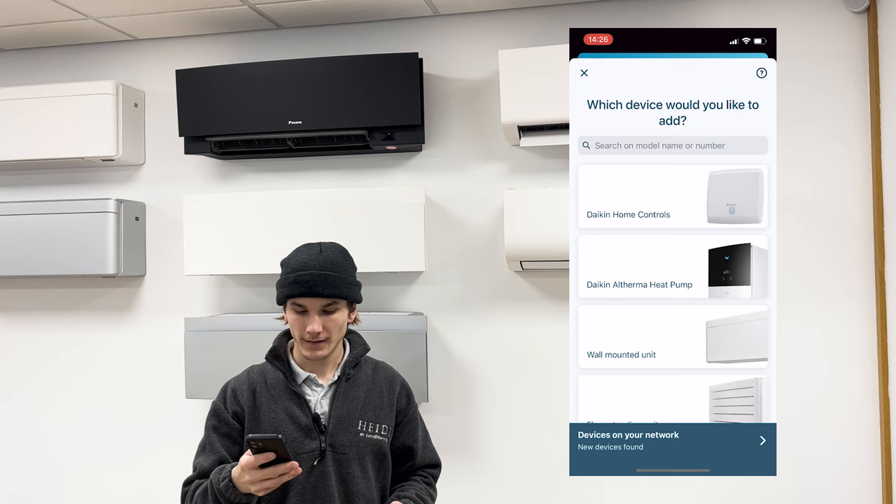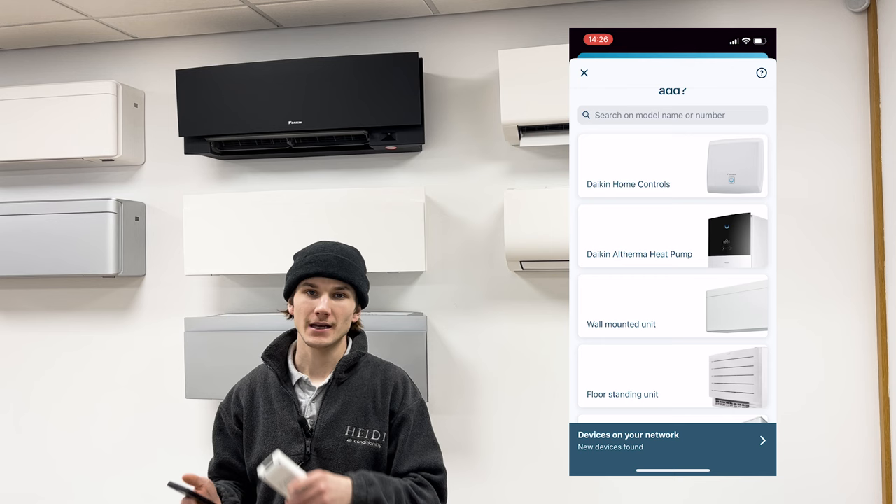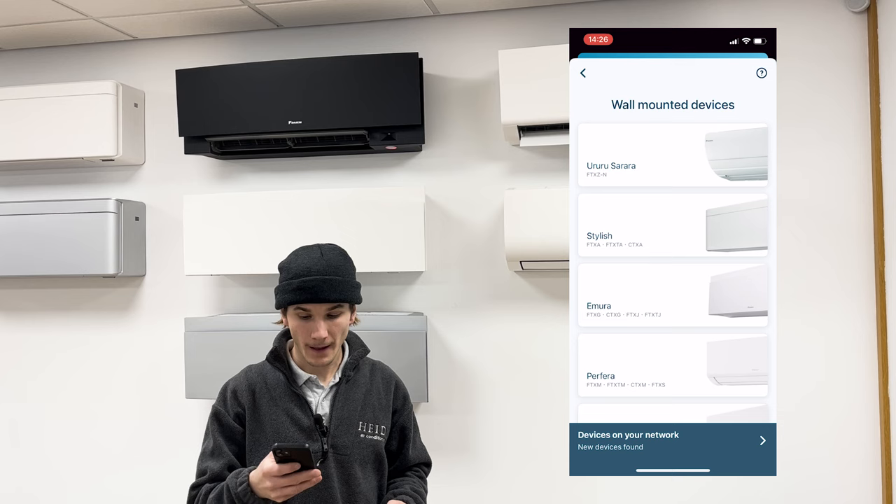Now it's asking for the type of unit. This tutorial covers the Daikin Perfera wall mount, Perfera floor mount and the Stylish. In this example we're using the Perfera wall mount, so I will select 'Wall Mounted Unit — Perfera'.